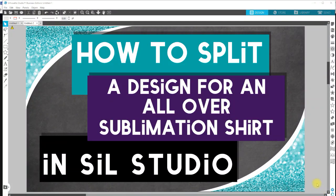Hello, all of my elite creators and sillaholics. In this video, I'm going to show you how to split up a design for an all-over sublimation shirt when using a smaller printer, such as an Epson 7710, 7720, and a smaller heat press.